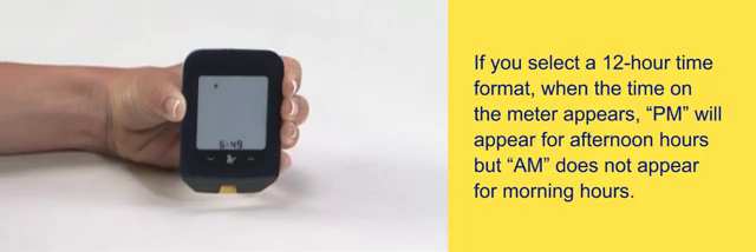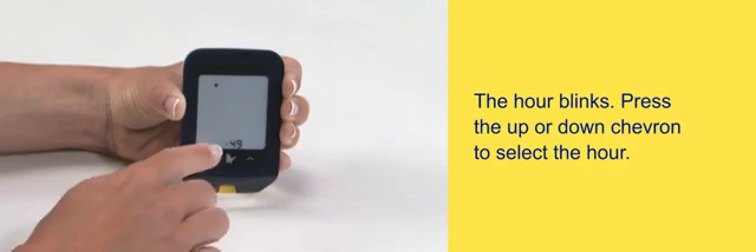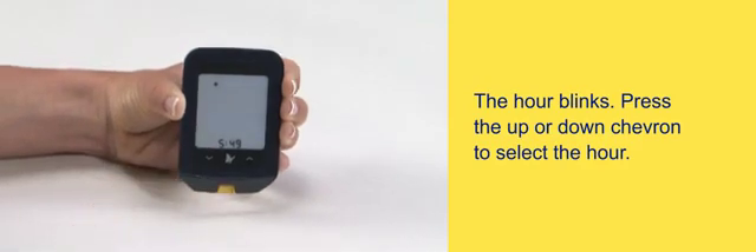If you select the 12-hour time format, when the time on the meter appears, PM will appear for afternoon hours, but AM does not appear for morning hours. The hour blinks — press the up or down chevron to select the hour.